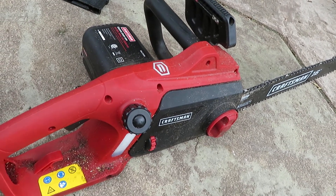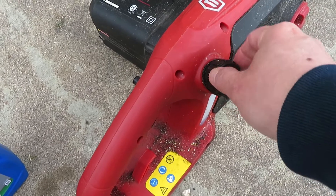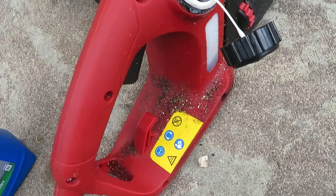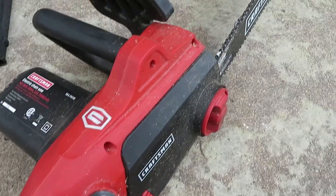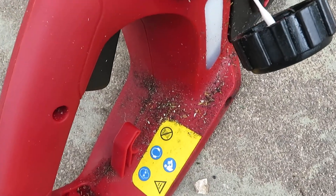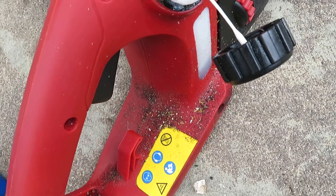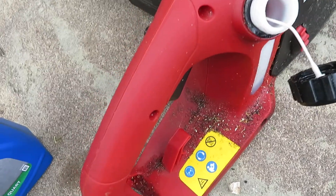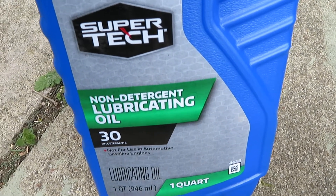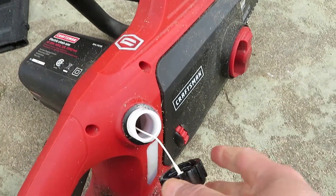The first important thing is there is a lubricating oil filler that you have to make sure you fill up, as the oil is being used to lubricate the chain itself. You want to look at the side window where it tells you if the oil is up to the level it should be. In this case I still have a little bit in there, but it's probably time to fill it. The kind of oil you want to use is lubricating oil — 30 weight — which you can buy from Walmart.